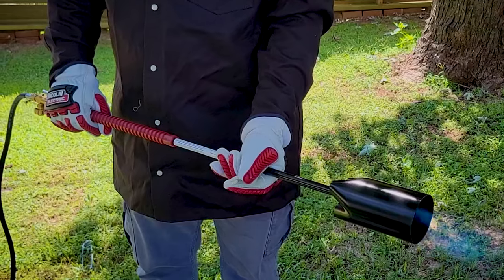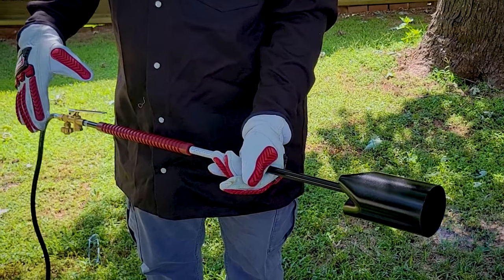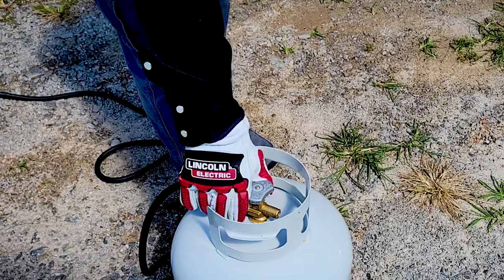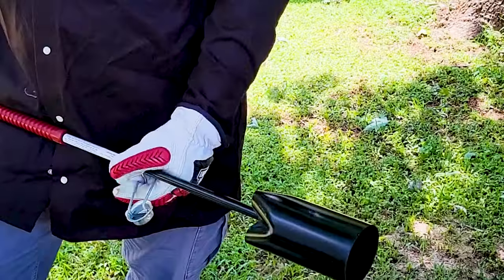If gas shows signs of restricted flow, the excess flow adapter may have activated. To reset, release safety lever valve and close cylinder valve. Depress safety lever to bleed off residual pressure. Release lever, wait 10 to 20 seconds, open cylinder valve slowly once again, depress safety lever valve and ignite.